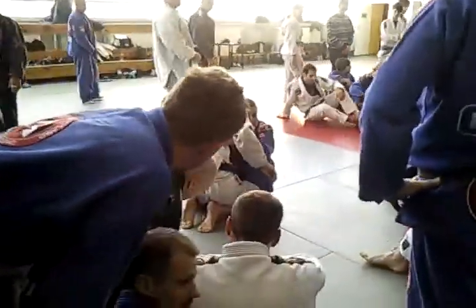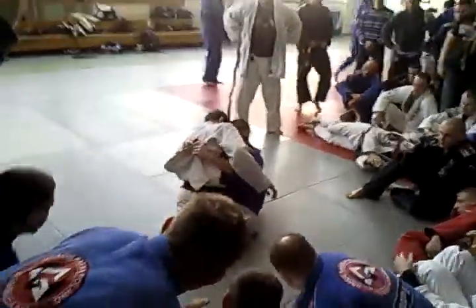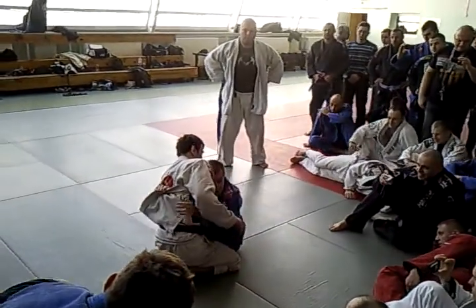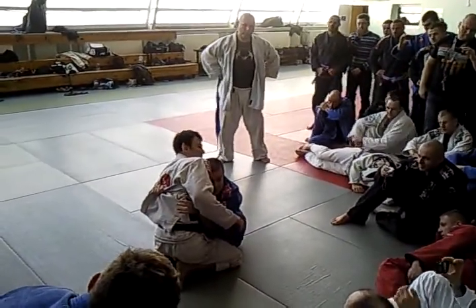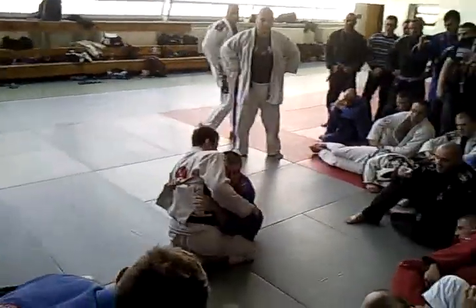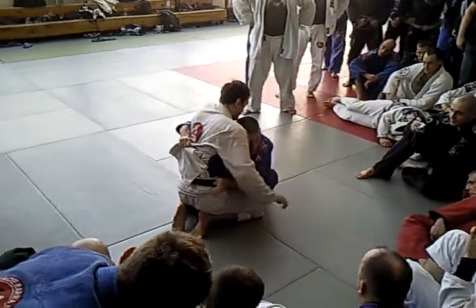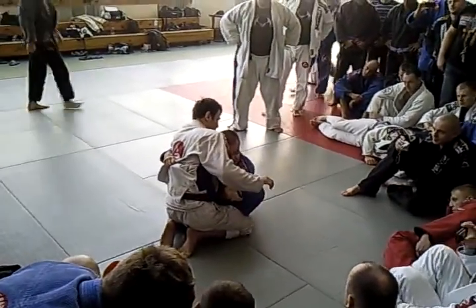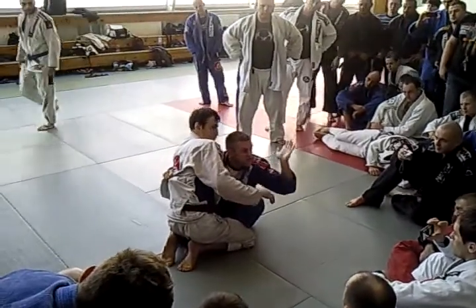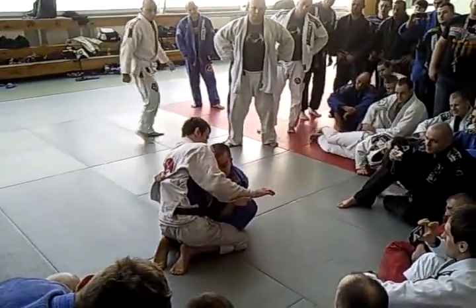So you notice that when I have that control on the lapel, it's very hard for him to pump on the lapel. Tell him to try to pump it around there — it's hard. On the meantime, as he tries to pump it, look, I'm here. So that hand that I have inside, I'm going to go there — like the waiters serving the drinks. He goes like this, the same thing. You're going to go like that. Tell them about the waiters' grip.